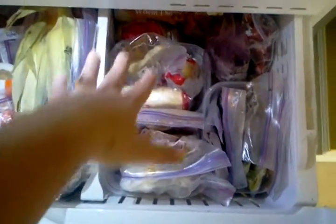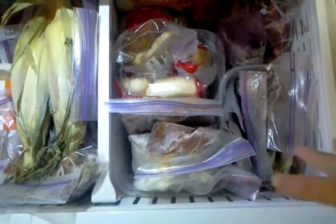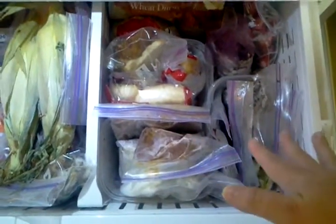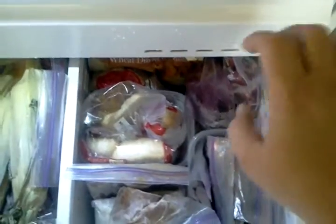Over on this side I also use little plastic containers to divide up food. In the front I have all my prepared meals or ingredients — things like enchilada sauce, spaghetti sauce, freezer meals, that sort of thing. And in the back I have bread and fruits. We don't keep a whole bunch of fruit in the freezer, just maybe some stuff for smoothies, so it's tucked away in a little place over there.